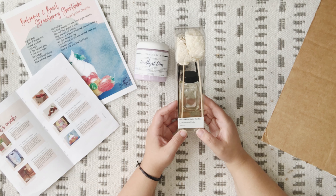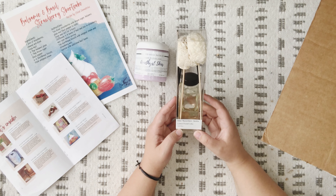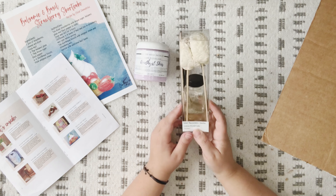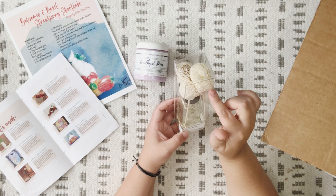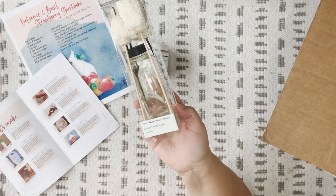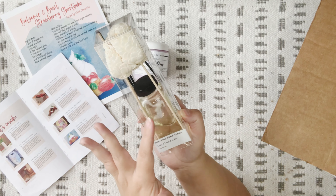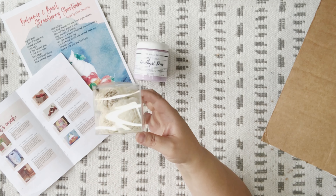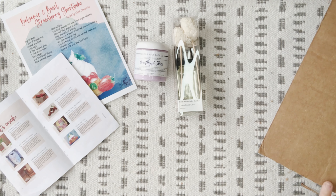Next we have a natural reed diffuser from Cedar Mountain Candle — a $22 value. The scent is lemon pound cake. It comes with four solo wood flowers and three natural rattan wood reeds plus three black rattan reeds. The solo wood flowers absorb additional fragrance and release it into your space, so it provides even more scent. The bottle has no labels, so it's a really pretty decor piece — a clear glass bottle with natural wood reeds and flowers coming out. Very pretty.